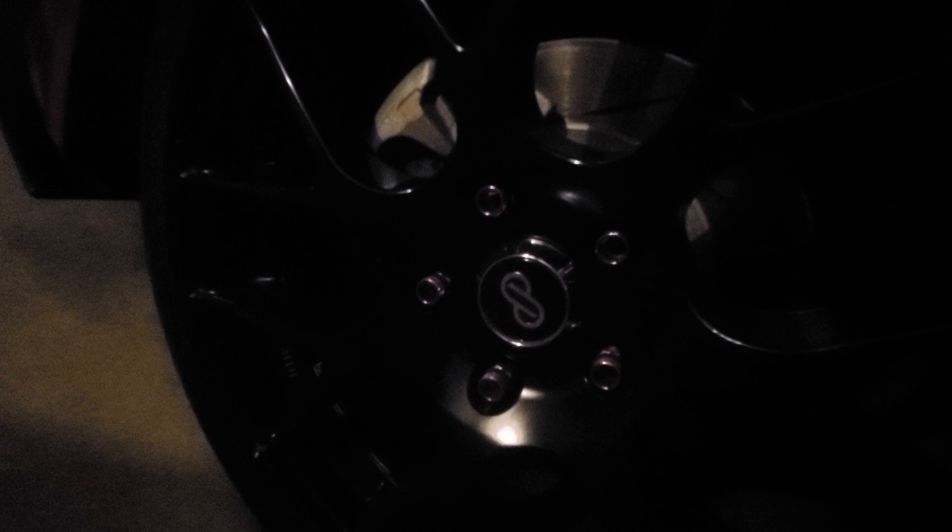Next thing is the lug nuts. The lug nuts are Mugen — I think that's how you pronounce it. They're pink. The reason I made them pink is because Riku's color is pink in the anime, so I did that to complement the wrap. And then on the other side, the lug nuts are yellow because Kazumi's color is yellow in the anime.